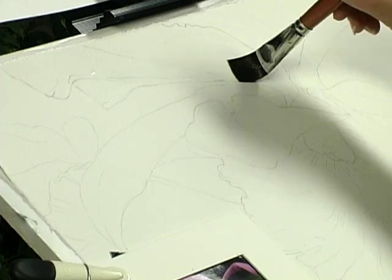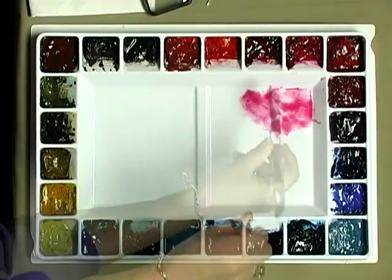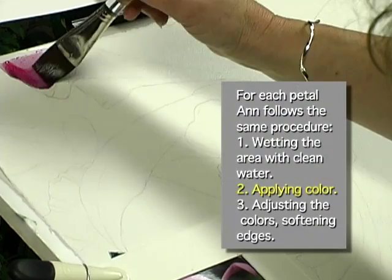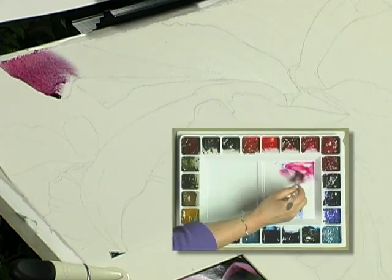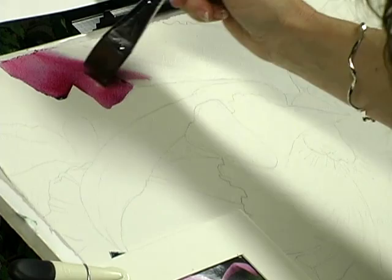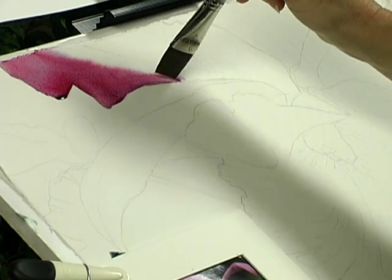I'm getting out some permanent rose and a little Antwerp Blue. I'm going to take a little more permanent rose — until I get it on the paper, I won't have a feeling for how moist it is. I paint at an angle with the board tilted, and gravity will help to move the paint for me. I find that to be very helpful in producing very pretty color mixtures.